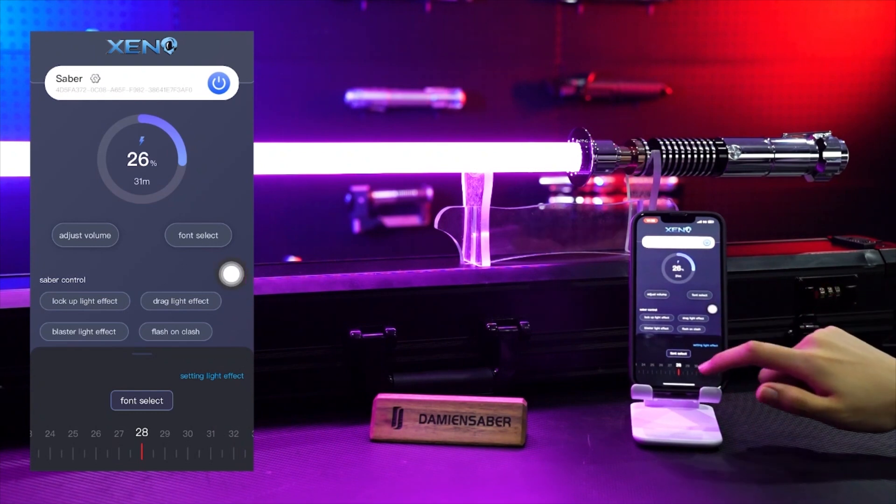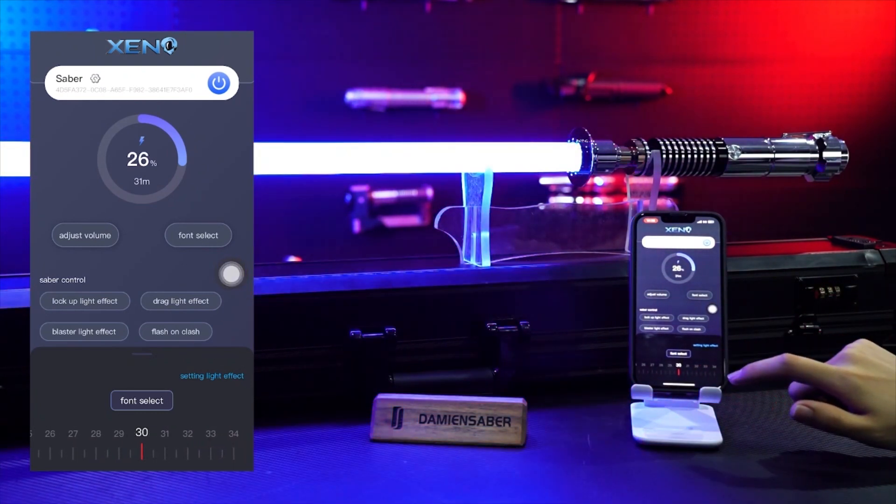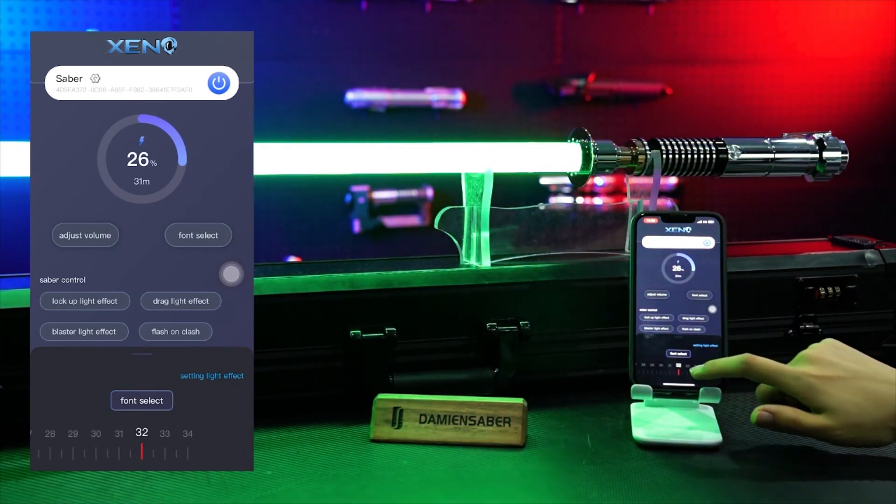Through the app you can control the color of the blade, the brightness, the sounds, the sensitivity — that kind of stuff. It makes it convenient when the app is working correctly. I love the fact that you ignite the lightsaber by doing a little wrist jolt. It just makes it fun.